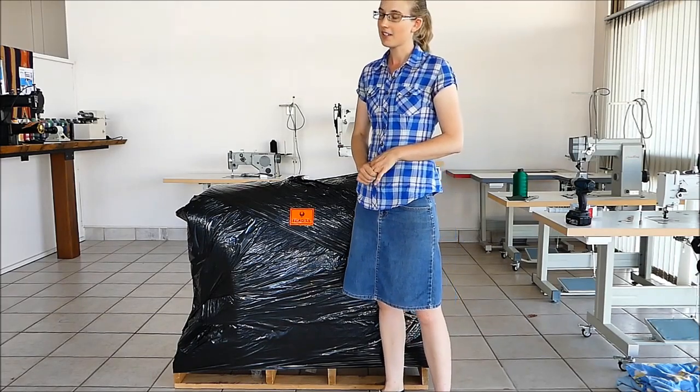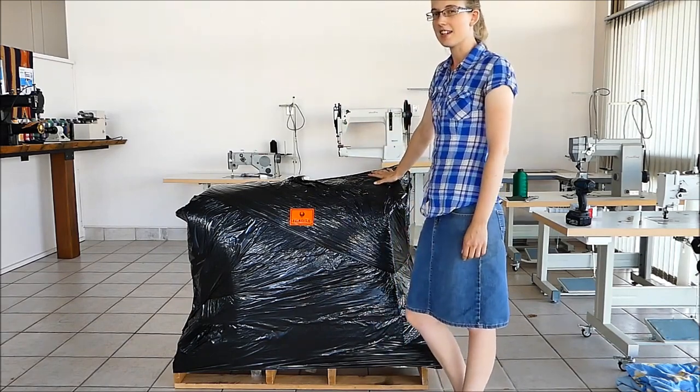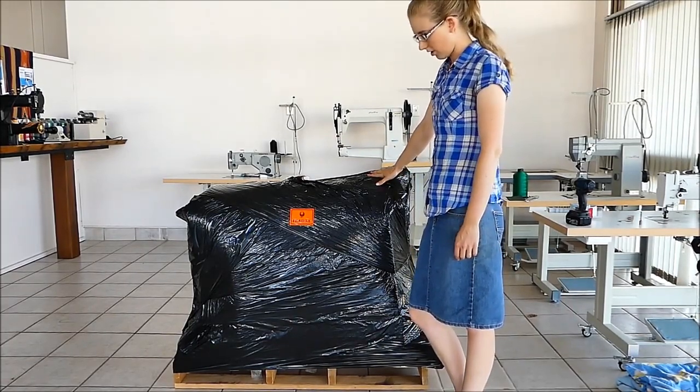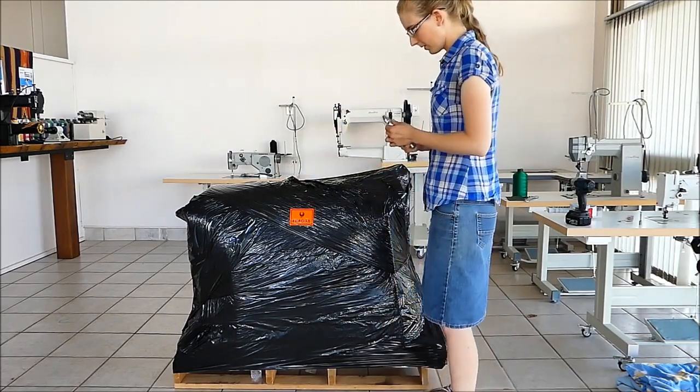Obviously it's pretty exciting. You have this big black box that's landed on your doorstep. They're pretty heavy, so you don't want to be moving this too far. If we start unwrapping, you'll be able to see what's inside.